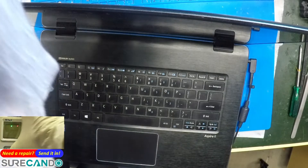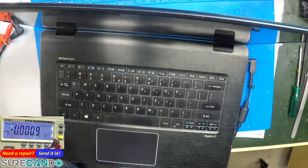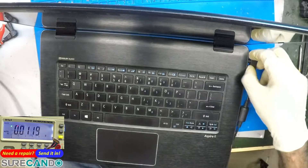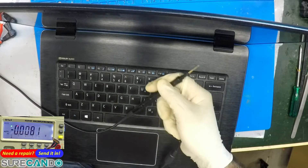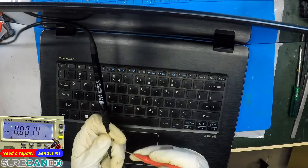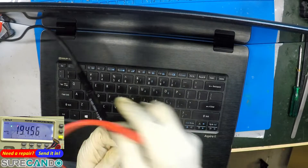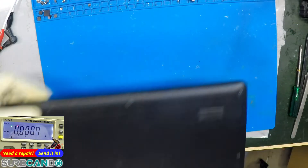Let's have a look with the multimeter in voltage mode and check what we get on the charger itself. Beautiful 19 volts — so the charger is fine. It just doesn't want to turn on. Hopefully it's something simple, so let's disassemble it.